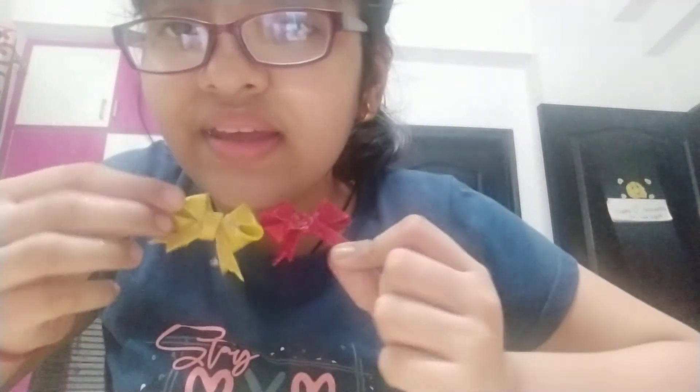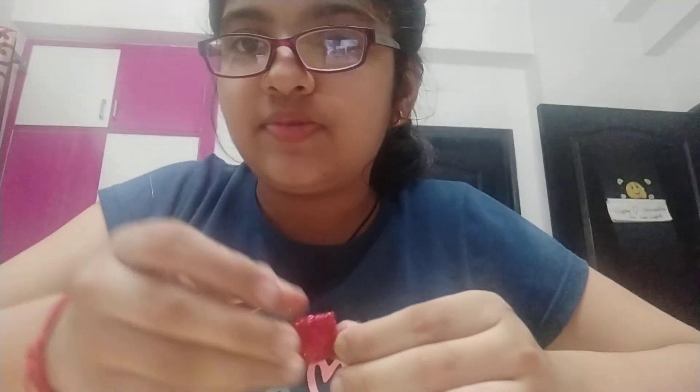Our ribbon is ready! You can see these two ribbons are ready. If you liked my channel, please like, subscribe, and share it with your friends. Bye guys!